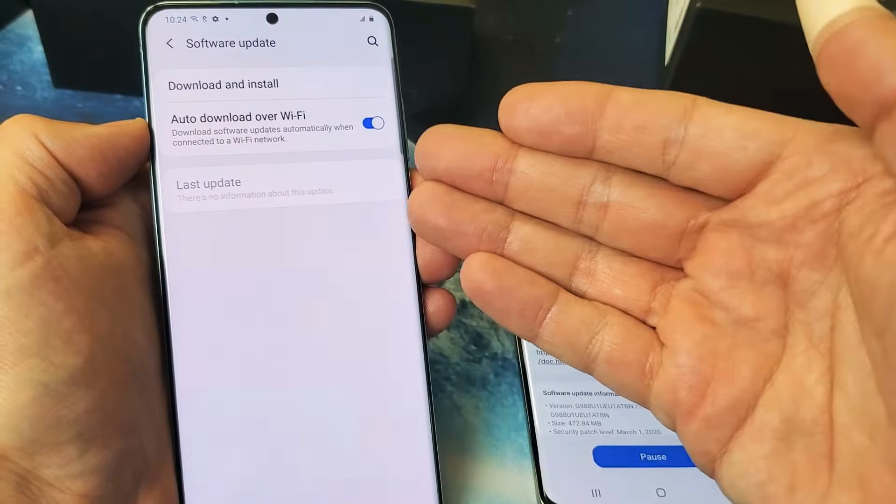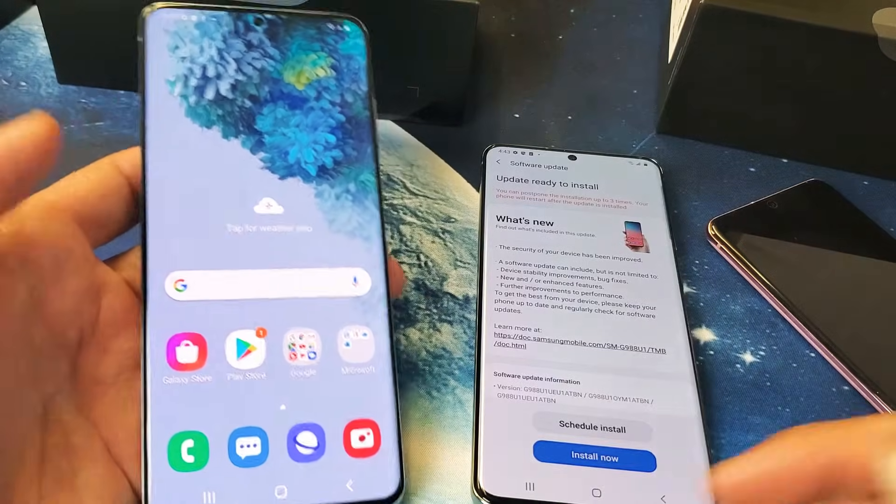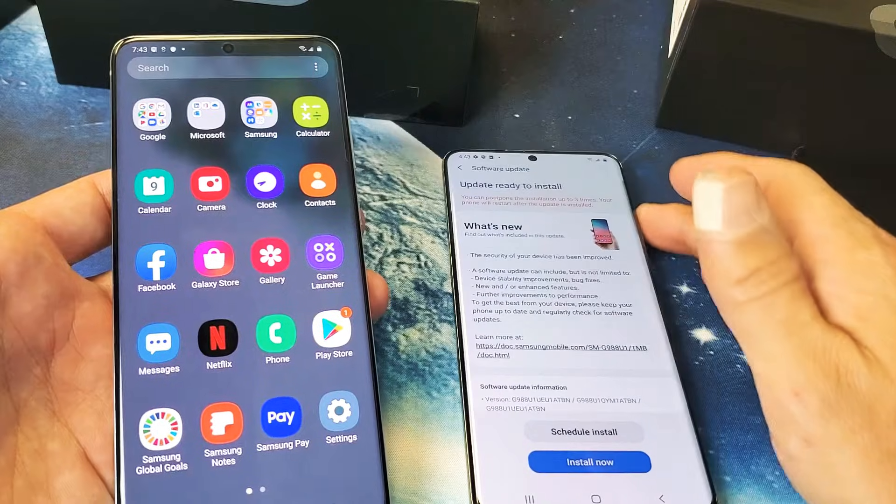You have to have a SIM card in here or you have to be connected to your Wi-Fi network. So I'm connected to my Wi-Fi network here, so I can try the software update again.